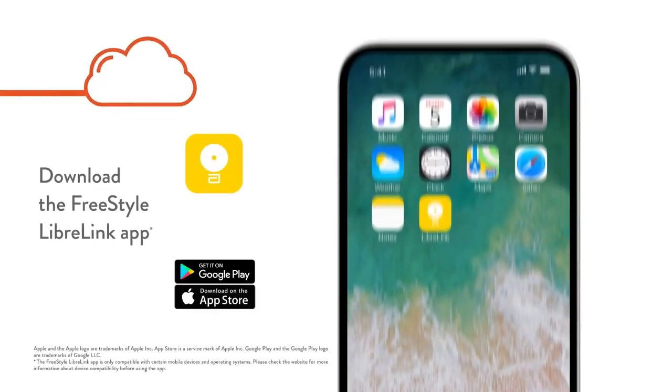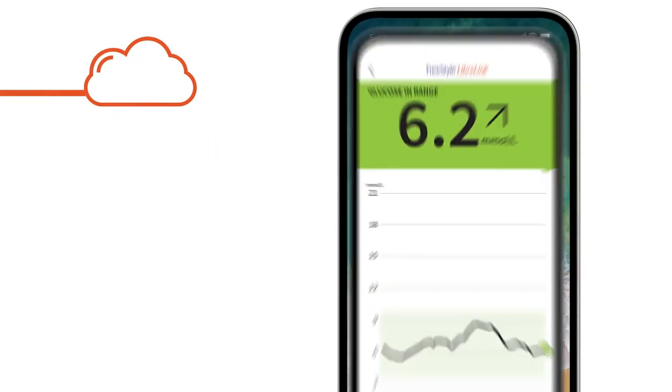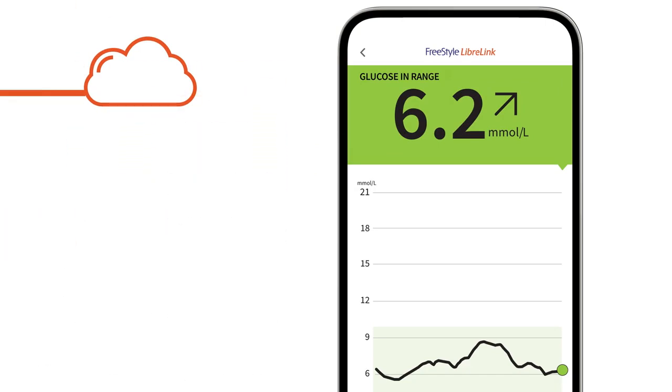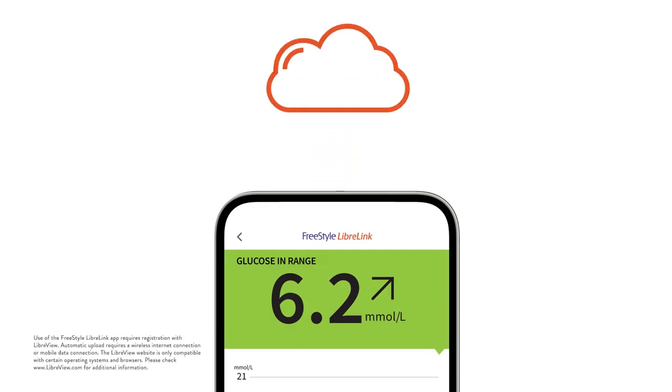When you download the FreeStyle Libre Link app, you can conveniently check your glucose using your phone — measuring, capturing, and storing glucose data, which is automatically uploaded to LibreView and shared with your healthcare team.